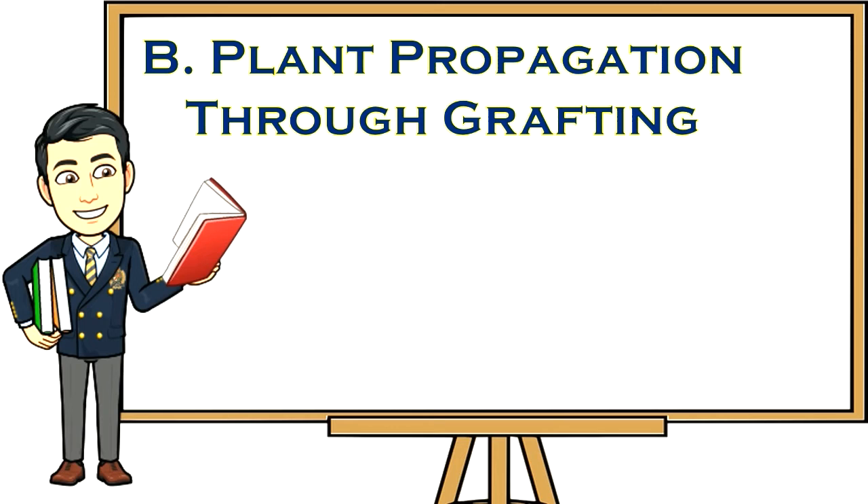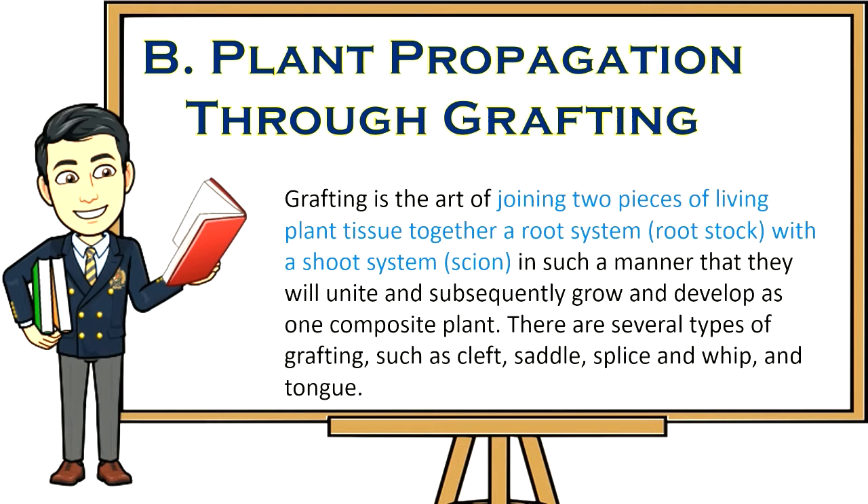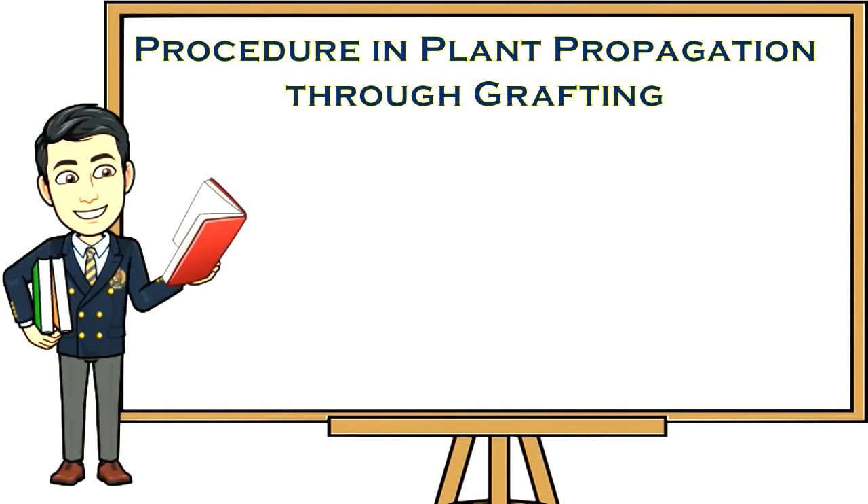Plant propagation through grafting. Grafting is the art of joining two pieces of living plant — a root system (rootstock) and a shoot system (scion) — in such a manner that they will unite and subsequently grow and develop as one composite plant. There are several types of grafting such as cleft, saddle, splice, and whip-and-tongue.